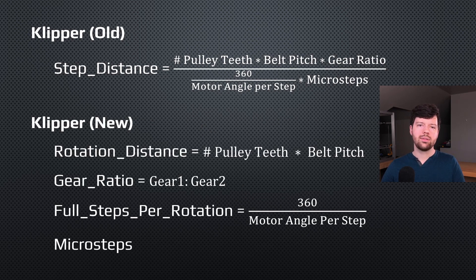Now that we have the context of how Klipper and Marlin calculate how the motors move, let's look at rotation distance, which is the new Klipper parameter. Both step distance and rotation distance are acceptable in the configuration, but in about five months step distance will be removed and you'll have to use rotation distance. Rotation distance is a very intuitive value — you can always know that every time the pulley rotates by a full rotation, how much does my tool head move? In this case it would be 40 millimeters: 20 pulley teeth times 2 millimeter belt pitch.